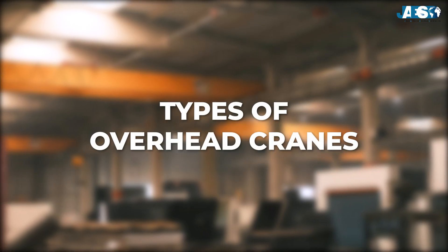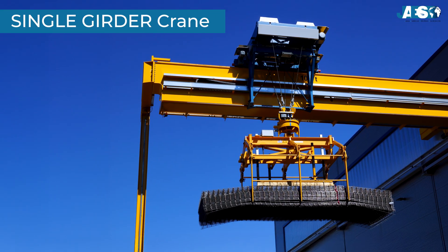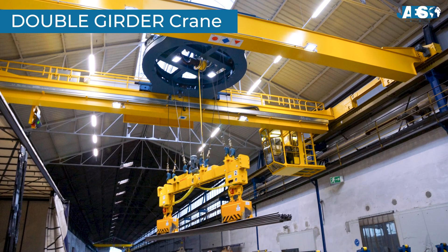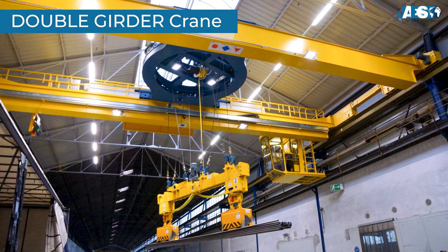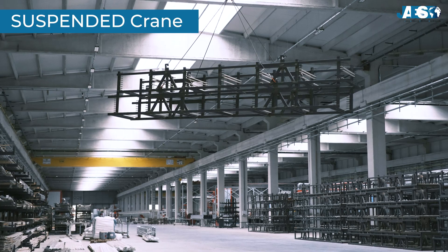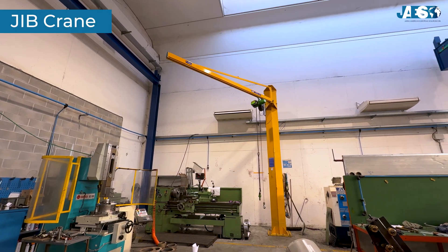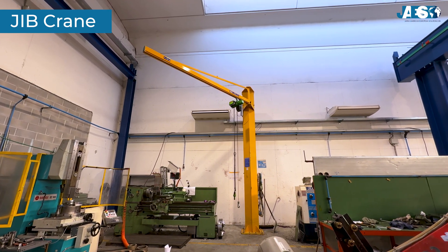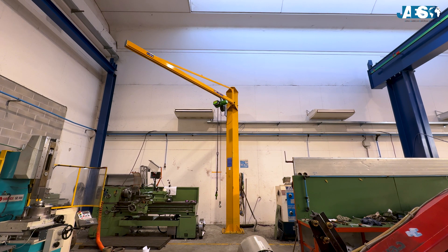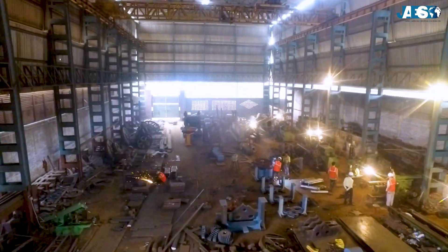Types of overhead cranes. Depending on the application, there are several types available. Single girder cranes are ideal for light to medium loads, featuring a simpler structure and lower cost. Double girder cranes are suitable for higher capacity, offering greater stability and the ability to handle very heavy loads. Suspended cranes have the bridge running on tracks mounted to the ceiling, optimizing floor space. Jib cranes, while not strictly an overhead crane, are a similar lifting solution featuring a rotating arm mounted on a column. The choice depends on facility size, required load capacity, available headroom, and specific production needs.